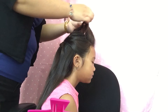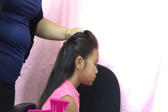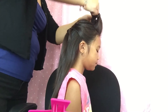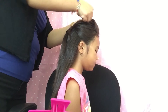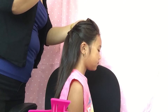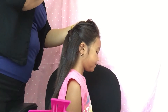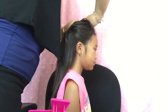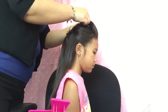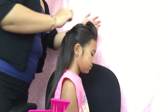So now I've back-combed and teased it, and I'm twisting it, rolling it back, and tucking it under. I'm going to go ahead and secure it with some bobby pins. I'm just going to keep putting bobby pins because I want this to kind of go back with the part up in the middle.